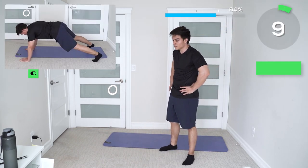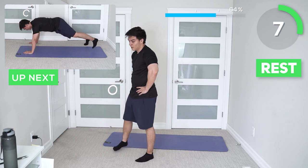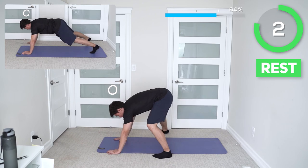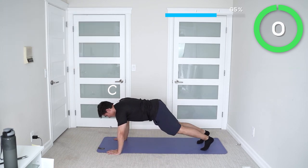This is the last exercise before you get your 20-25 second break. Next up is the lateral plank walk. Guys, we're at 65% — we're almost there, keep pushing yourself.